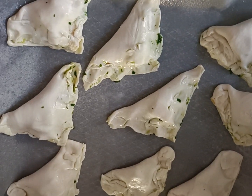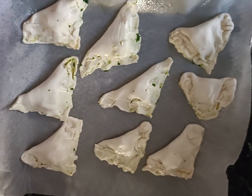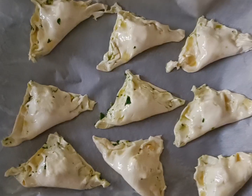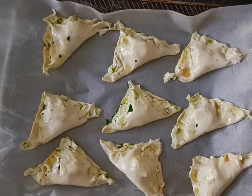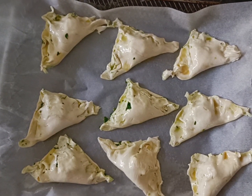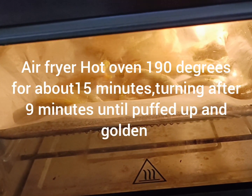Next we're just going to pop them onto a lightly sprayed oven rack, then brush over the top of each one with our beaten egg before we pop it in the oven.